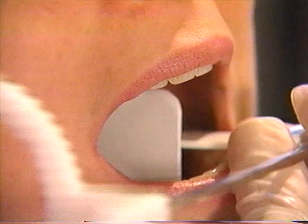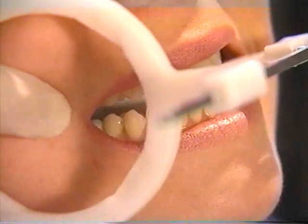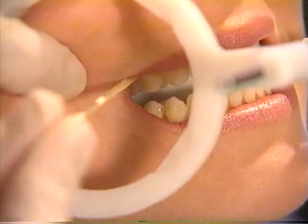Open contacts are achieved when the center of the x-ray beam is directed exactly perpendicular to the interproximal contact point of the teeth.